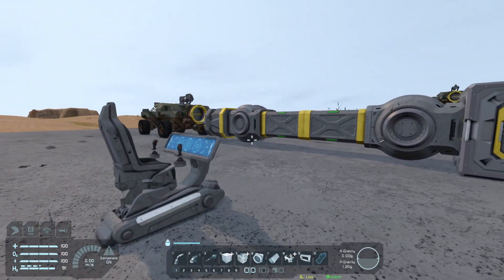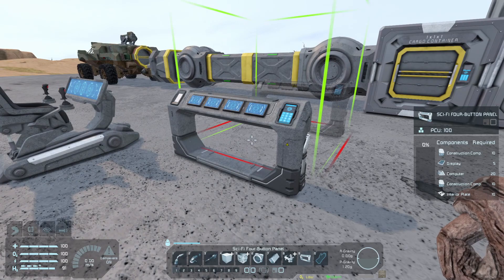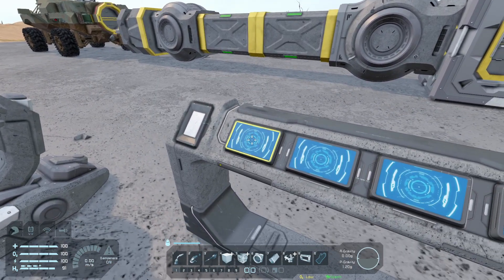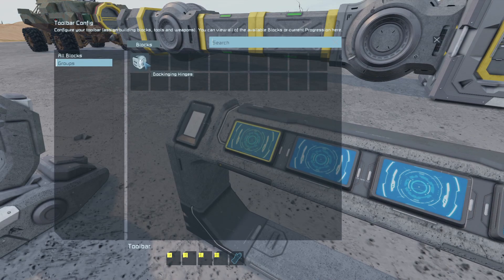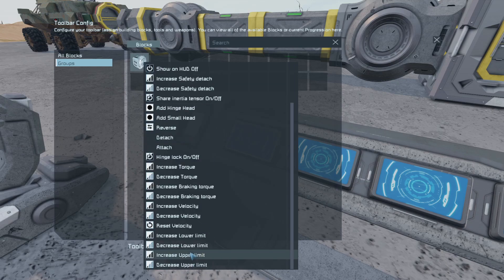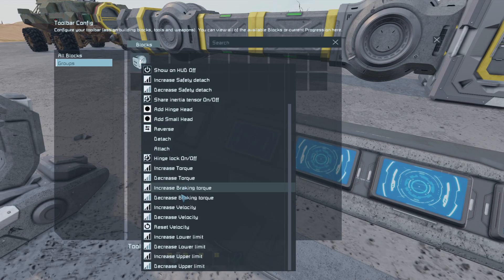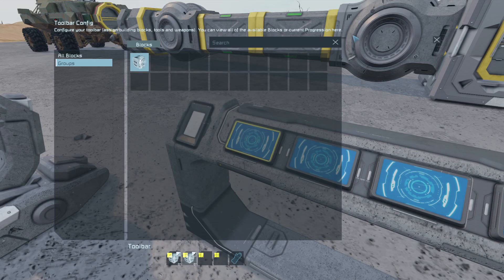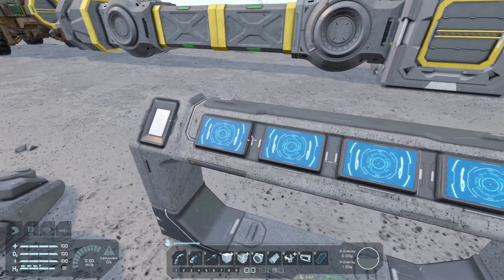Now let's set up the button panel. I'm going to bring in one of the Sparks button panels. Clicking on the first button, I want to Ctrl-group. I'll right-click on the dock group and set it to decrease the lower limit — that's the first one. For the second button, right-click and set it to increase the lower limit. Those are the two buttons set up on the panel.